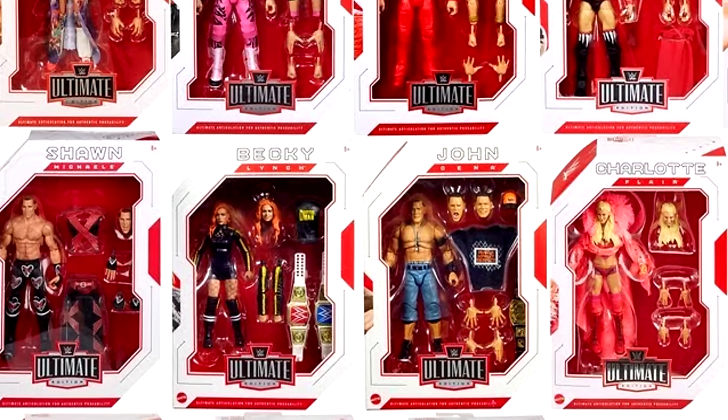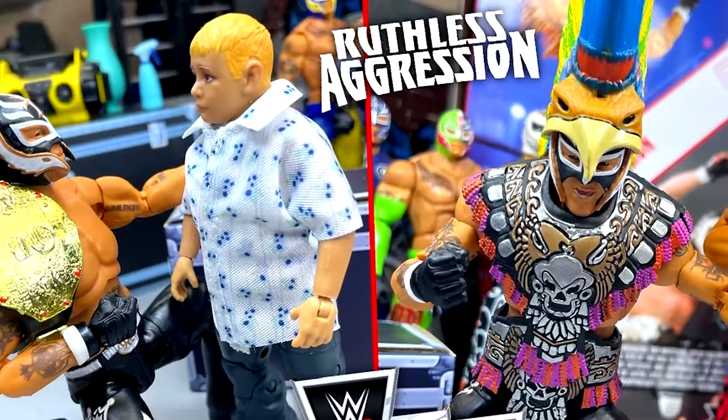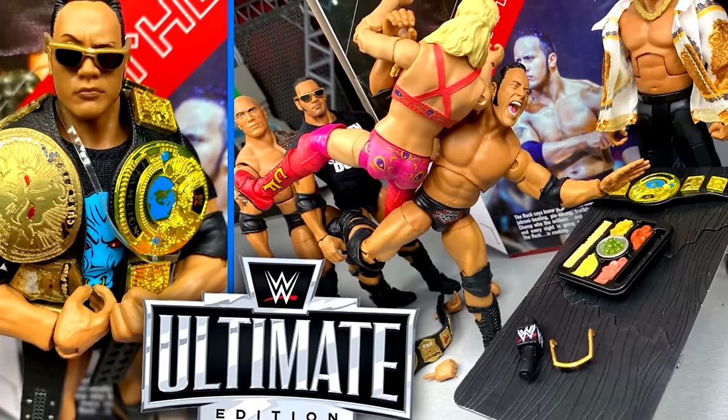We're living in the golden age of wrestling action figures — WWE and other wrestling figures alike. There are a ton of things about these figures that are truly amazing, from all the incredible detail, to the articulation, to the head sculpts. However, there are improvements that can be made, and we're going to talk about them here today.